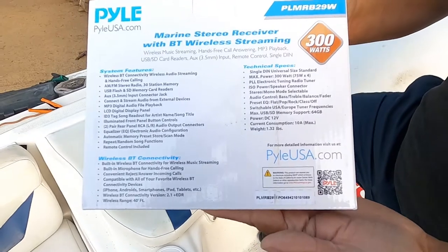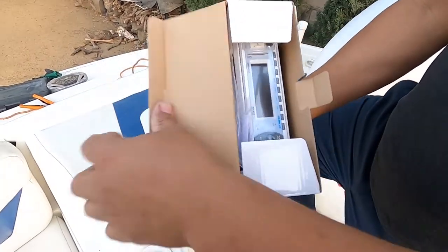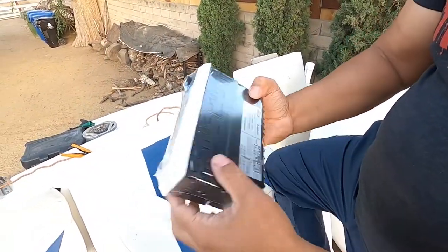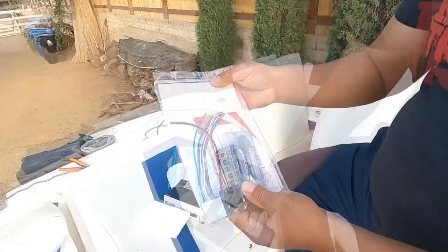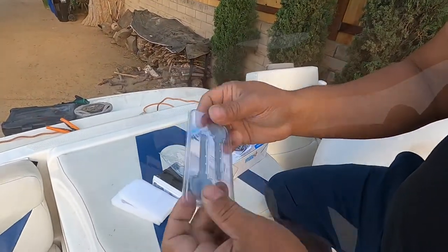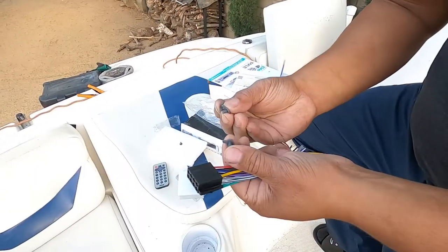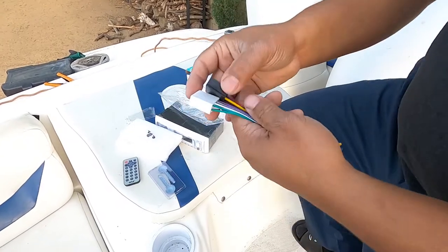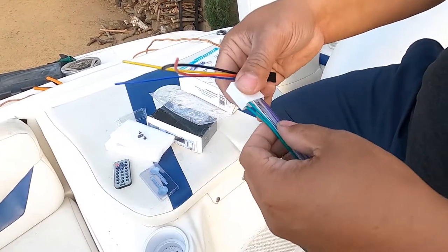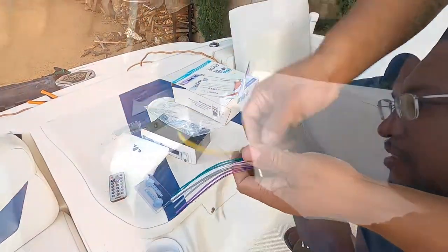First thing I'll note is that this particular head unit is pretty lightweight — you can feel how light the box is. I'm not going to go through every wire during the install; the instructions are pretty well laid out. On the top of both the old and new radio they show how they're supposed to be wired, and it looked like it was pretty much same for same as far as color. These are the release keys to unlock the radio from the cage. You also have a remote, rubber aux plugs to keep moisture out, and two wiring harnesses — one for power, ground, and accessory, one for power antenna or remote sub. And then you have your four speaker connections.